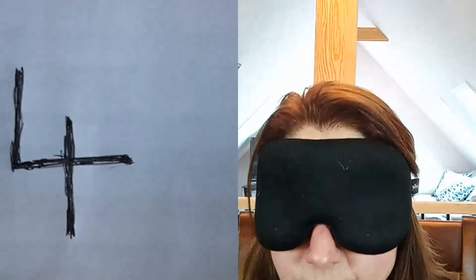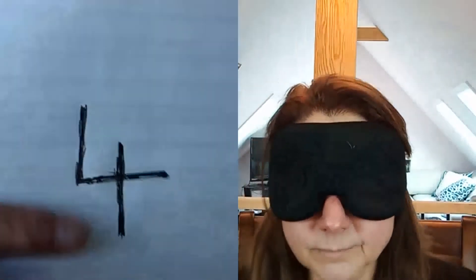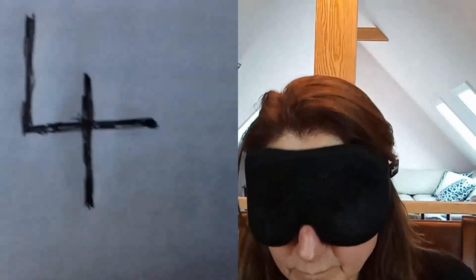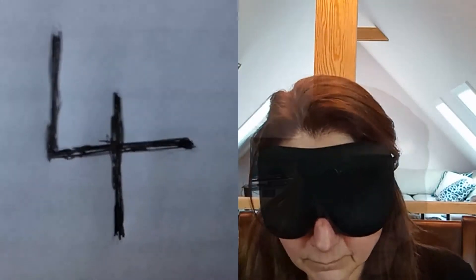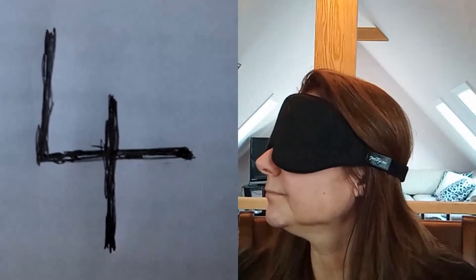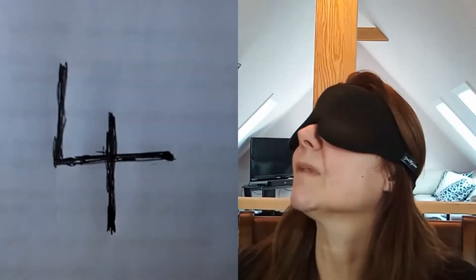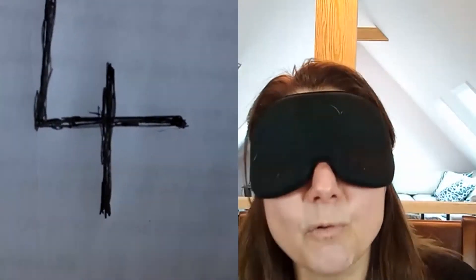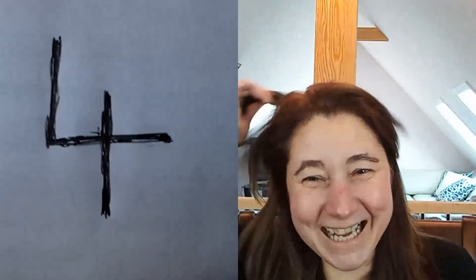It's a number from zero to nine, written with a pen on paper and it's right in the center of your screen. I'm seeing a crossing of two lines, so I'm going to say a four. Take your mask right off — there you go. Very good, very very good. You did so well.